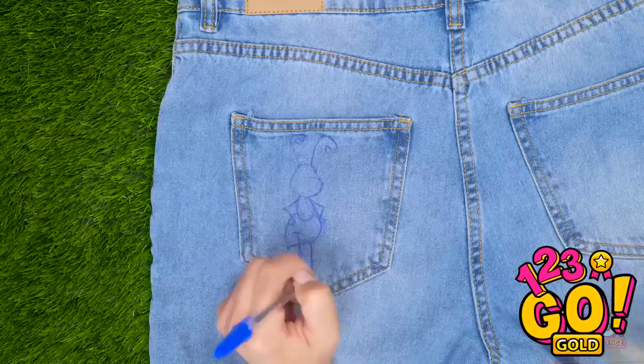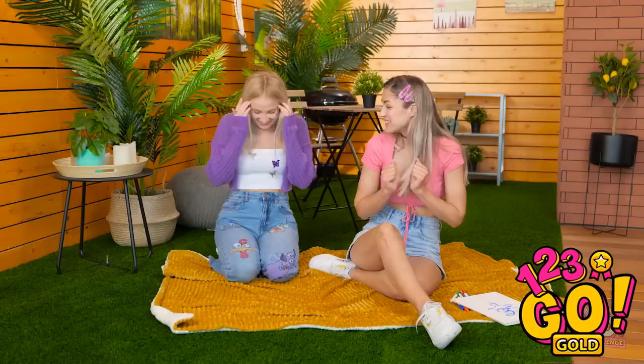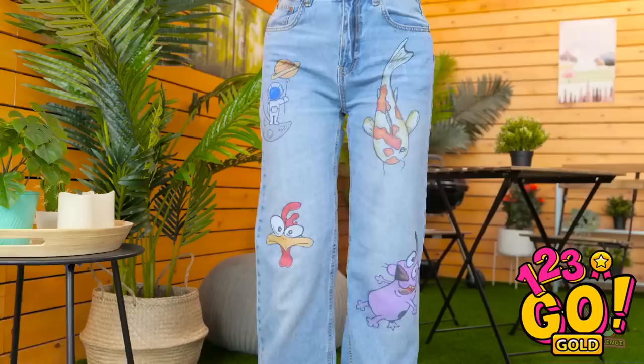Let's do the back pocket now! I should do this for a living. What do you think? Wow! I don't know what to say! You're so talented! I guess I have a favorite pair of jeans now! They're so fun! Thanks, Mia!